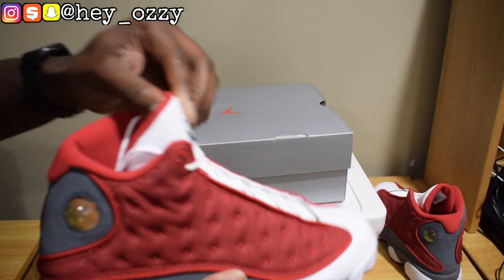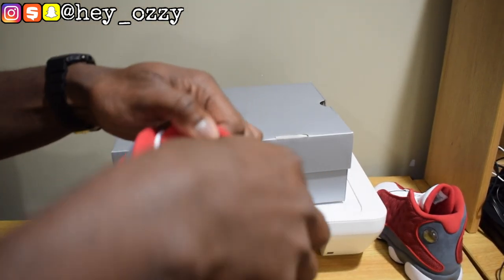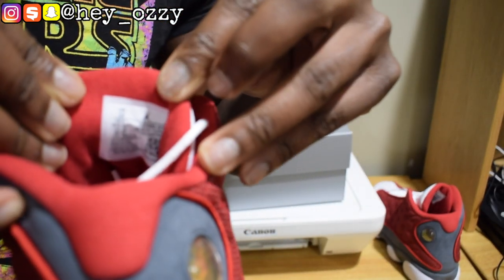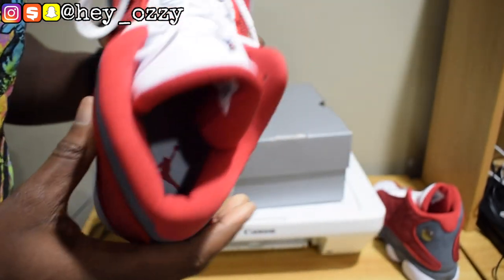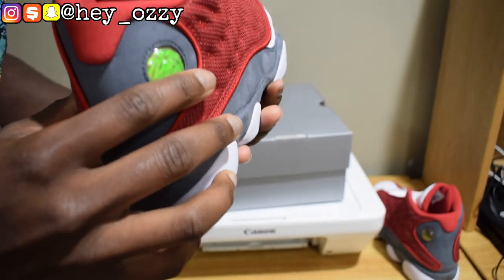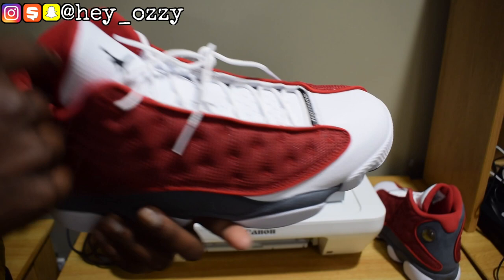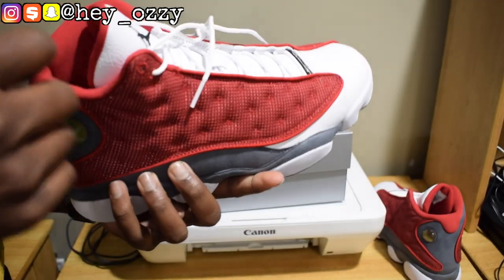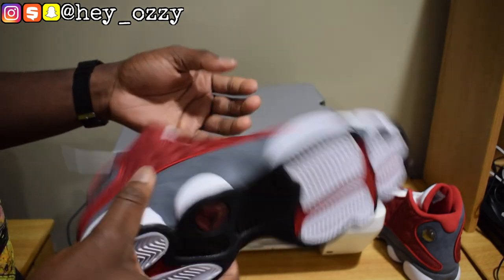They've got the carbon fiber undershank right here. For those of you that want to hoop in this shoe — you actually can. I know a lot of people wear it for style, but you can hoop in them. There's the size label right here, and on the insole it's got a red Jumpman on a white insole background.